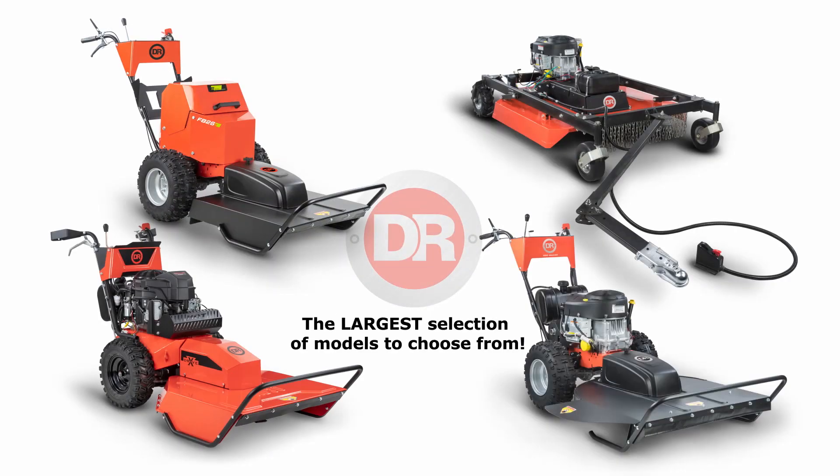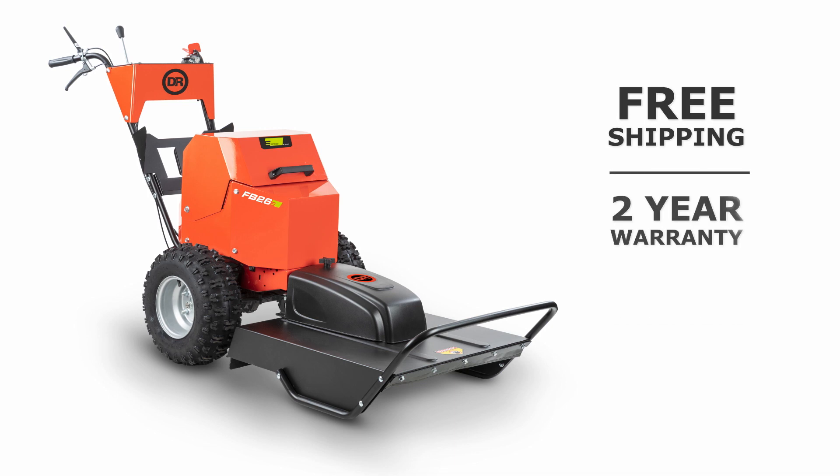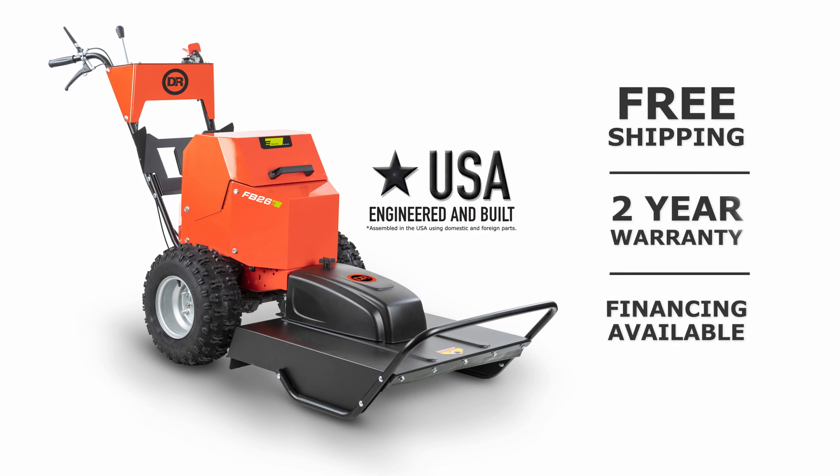DR is the leader in field and brush mowers, and the FB26E adds to the most extensive line up in the industry. The DR field and brush mower — there's nothing like it in the field.